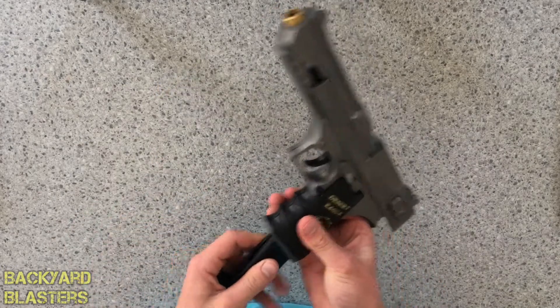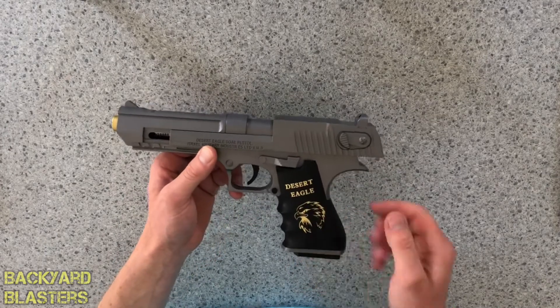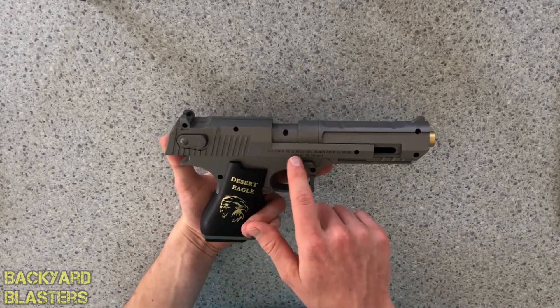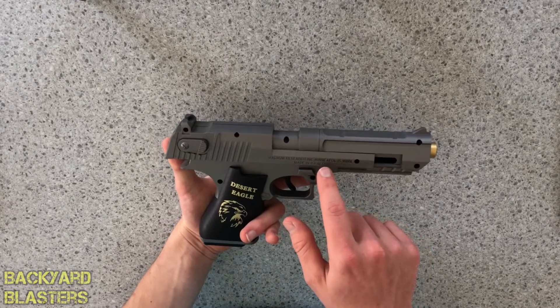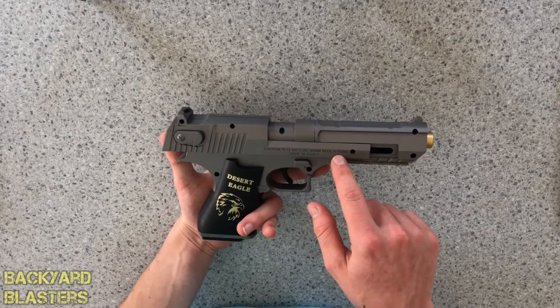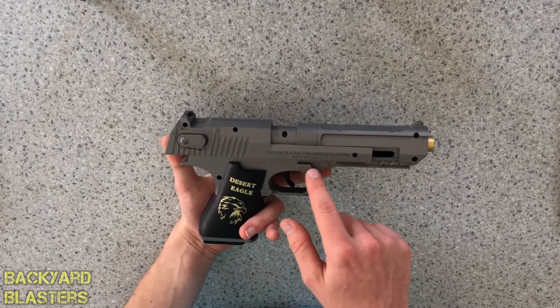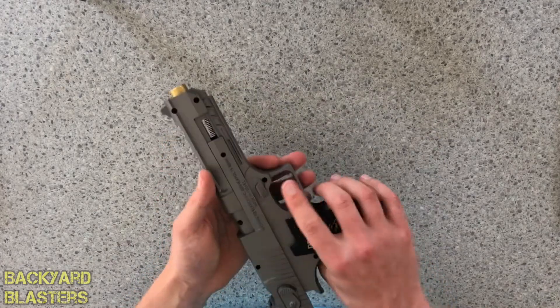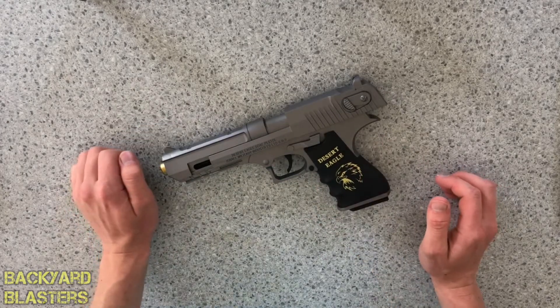The trigger, trigger guard, a picture of an eagle on there. On the other side: Magnum Research Incorporated, Minneapolis — not sure if that's pronounced correctly — made in Israel. There's another safety on this side as well. So yeah, that's the review of this gel ball pistol. Thanks for watching guys and I'll see you in the next video.